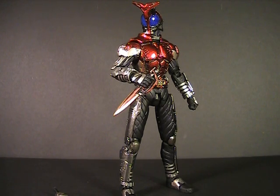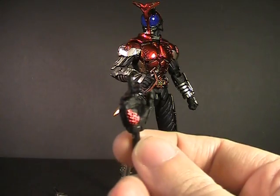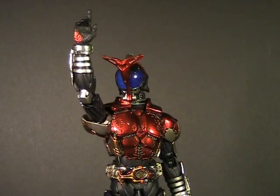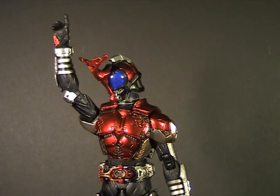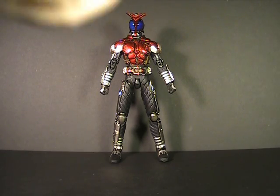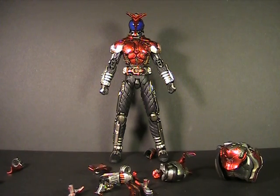The most important accessory is one extra hand pointing to the heavens, for his signature pose. Now, why am I rushing through this toy? Because this thing has so many modes to cover — this is only one of five modes this toy can take on.